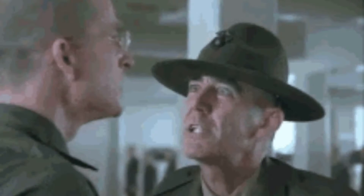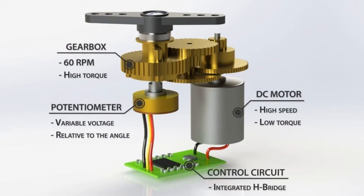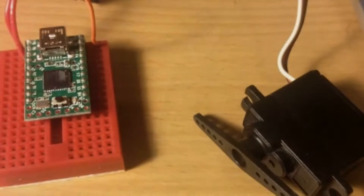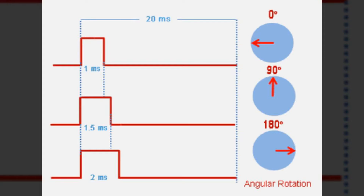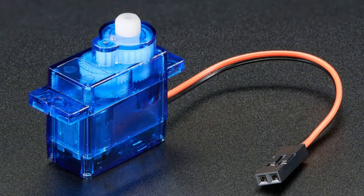Think of it as a loyal soldier, receiving commands and executing them with precision. Yet the true marvel isn't just in the execution — it's in the how. How does this tiny device interpret these signals? How does it manage to adjust its position with such accuracy? In essence, a servo motor receives a command and executes it, but the magic lies in how it does this.